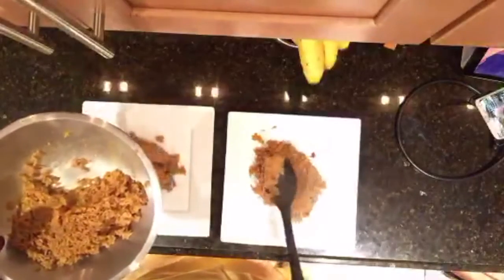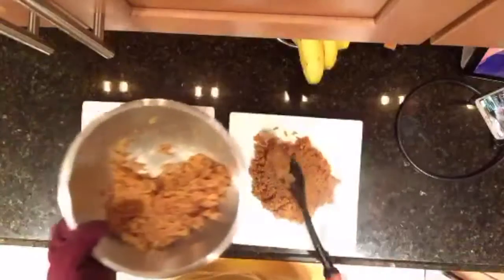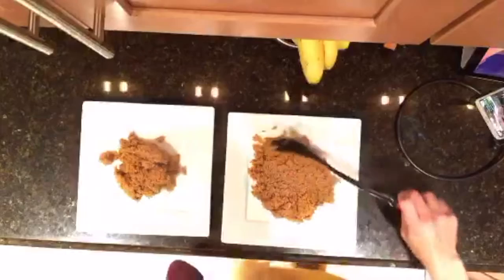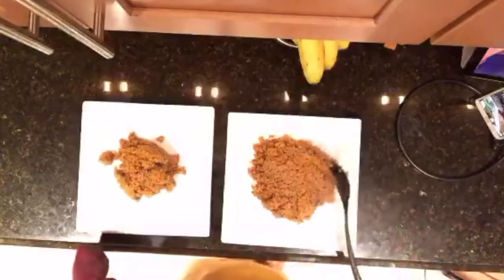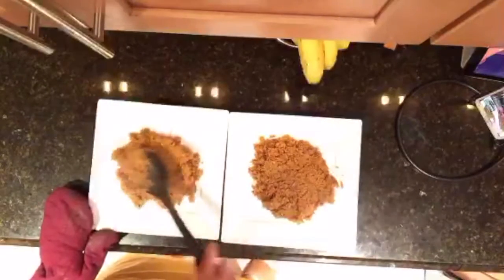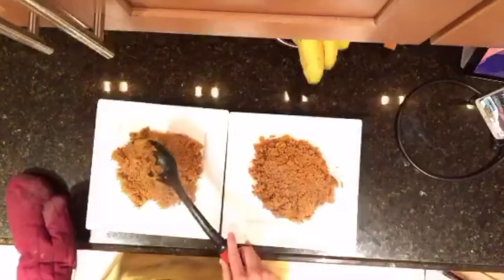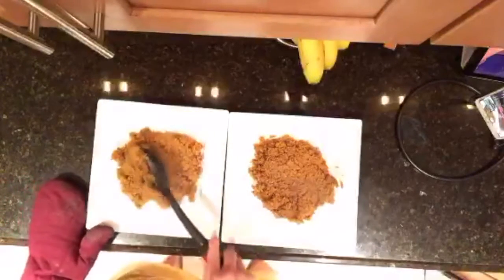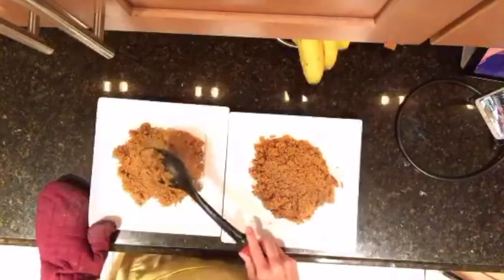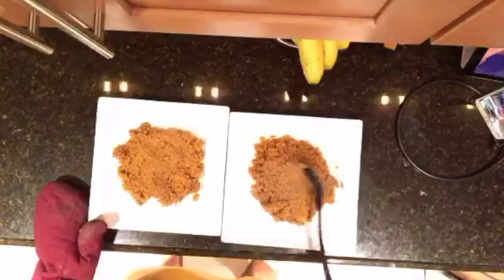That's a lot of rice. We're going to serve the fish on top of that. Most traditional restaurants are found near the beach — same thing in Puerto Rico. You go to the beach and there you'll find the traditional foods because they catch fresh fish every morning. Learn something new every day!